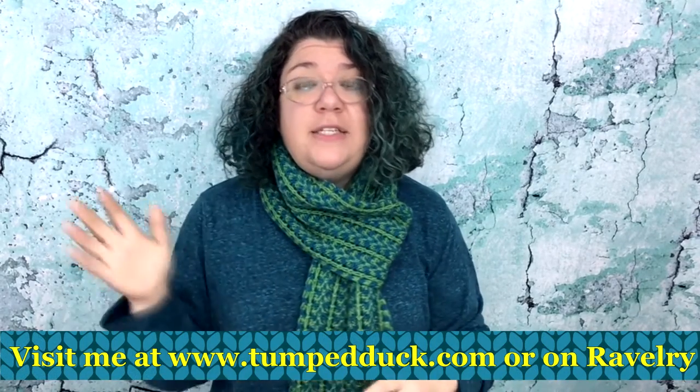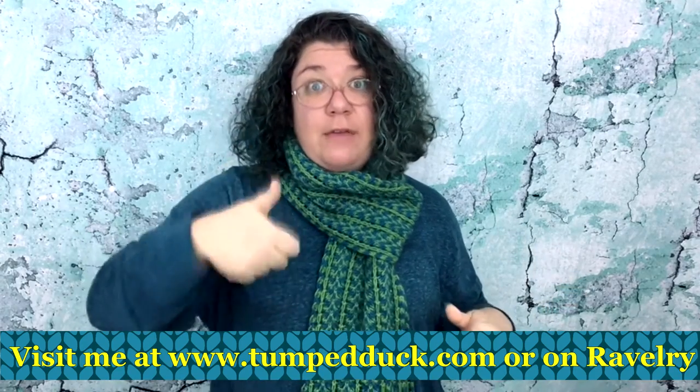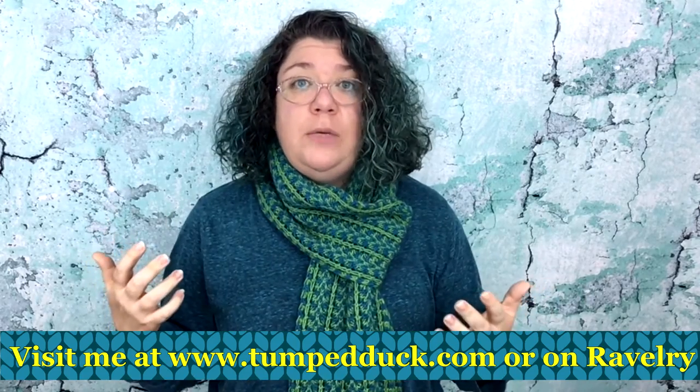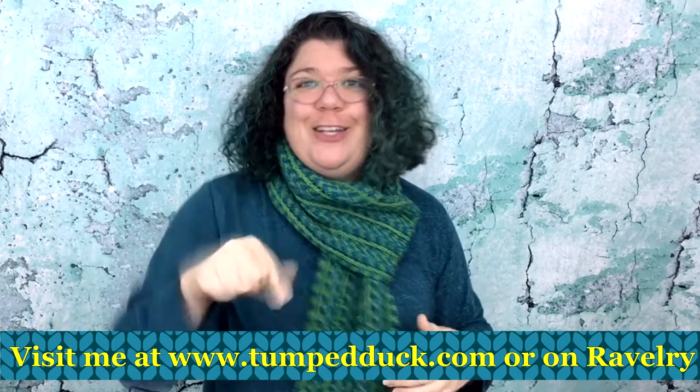There are four scarves in the book in total, so keep a watch out over the next few weeks and you will be seeing more. If you like this video, please give it the thumbs up — click that like button. And if you would like to be reminded whenever I upload a new video, please subscribe to my channel and click notifications. Thank you so much.